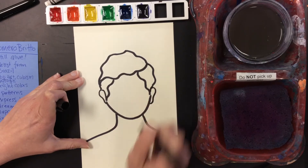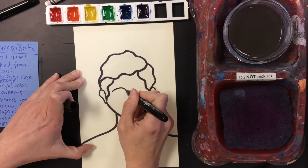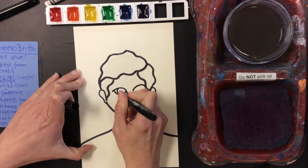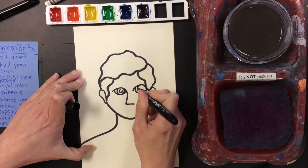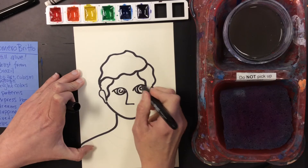Now as you can see, this is not a self-portrait. This is a picture of someone else, and I'm going to make it abstract. Abstract, if you don't remember, means it doesn't look real. So it's going to be a little bit different. It's kind of fun to do abstract art because if it's not perfect, that's okay — you didn't mean for it to be perfect.